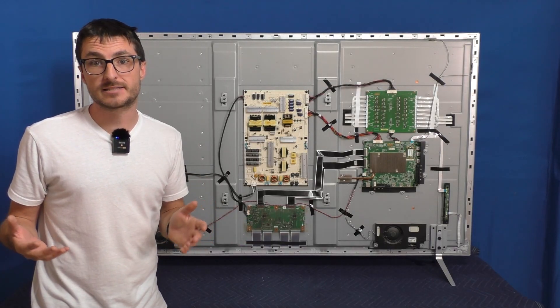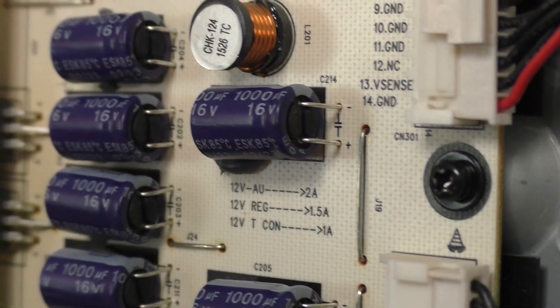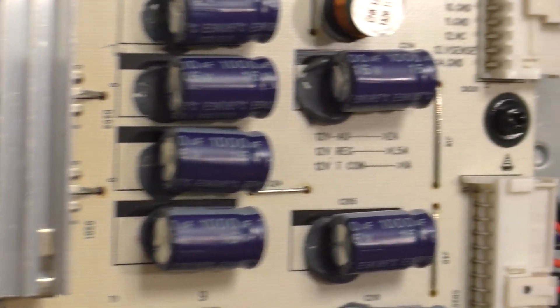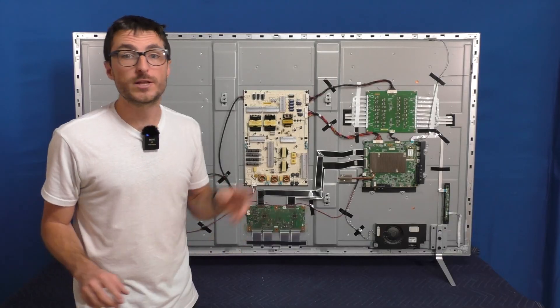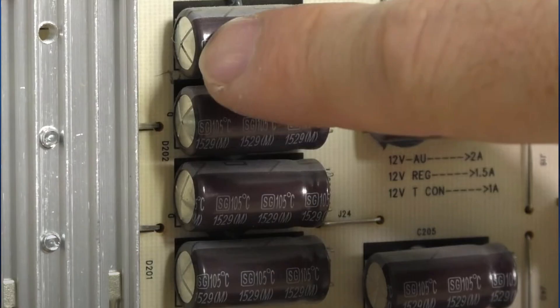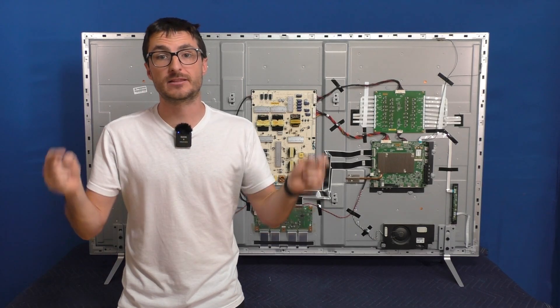The Power Supply diagnostic is very simple — it's a visual inspection of the capacitors on the top right corner of the board. When they fail, they can start leaking electrolytic fluid at the bottom near the legs, as well as at the top. Additionally, the tops can also start to dome, which is another visual indication of a failed capacitor. In our scenario, we don't have any failed capacitors, but for contrast, here's what a failed capacitor looks like. If you have defective capacitors, you can check out our Power Supply repair video, which I will link in the description below.